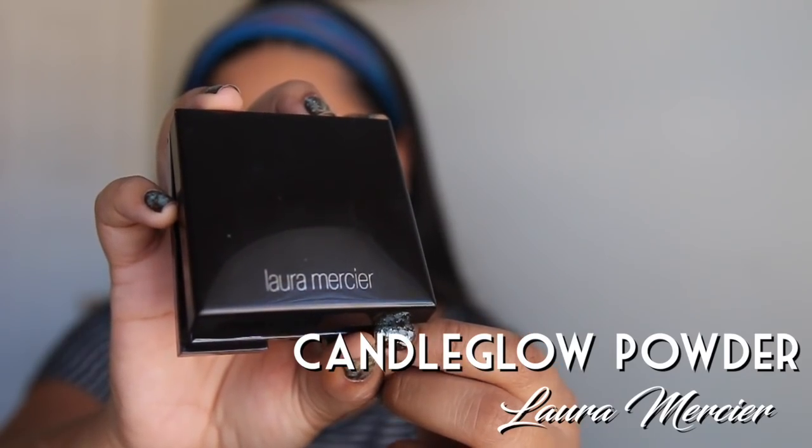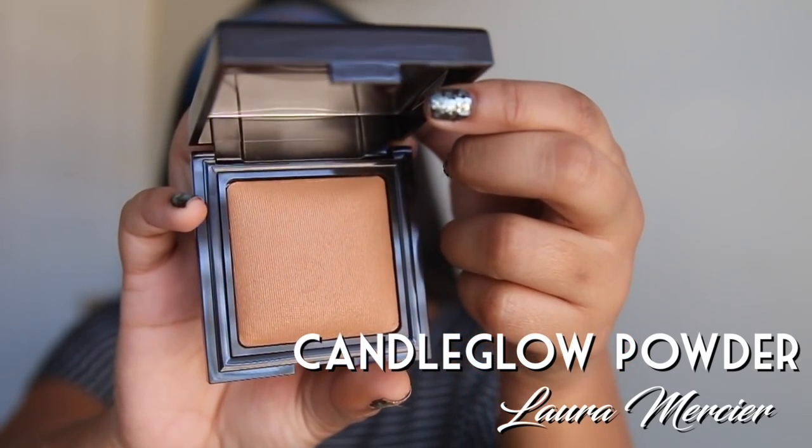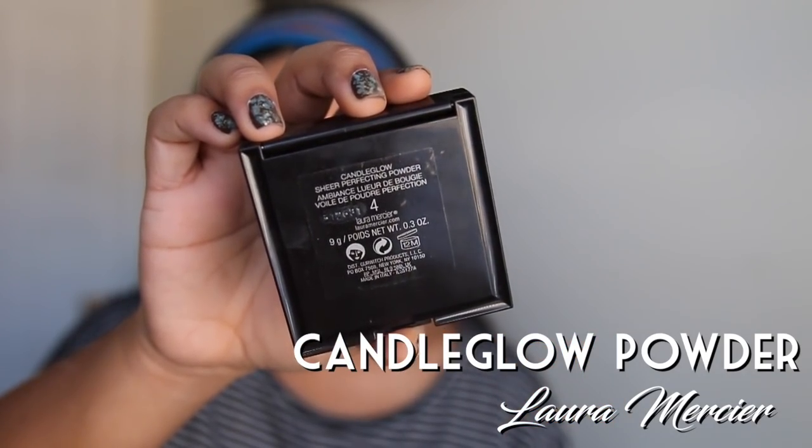Now we have this Candle Glow Powder by Laura Mercier. This is basically a reflective vest for your face. If you've ever been out running at night you know the car lights reflect off of the stop signs. Once you put this on your face will become a human stop sign, so it's really important you put this on thick so you don't get hit by a car tonight.